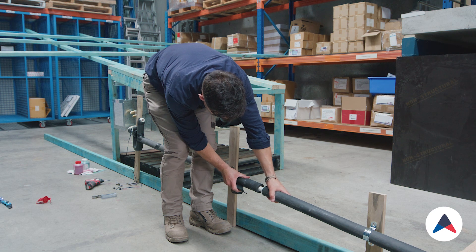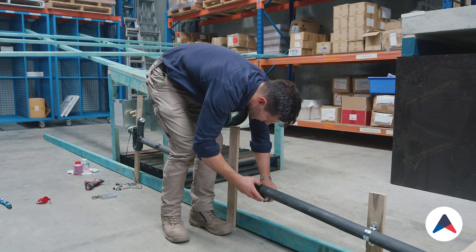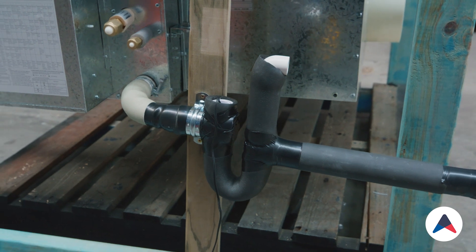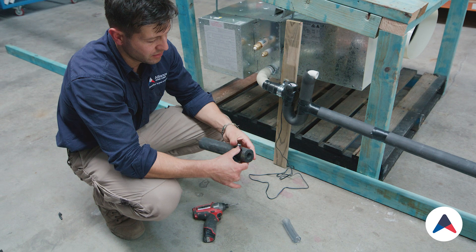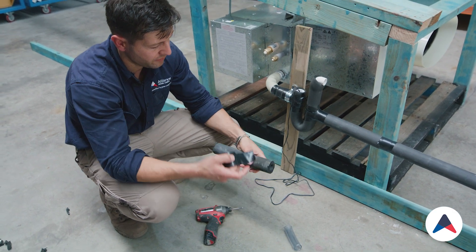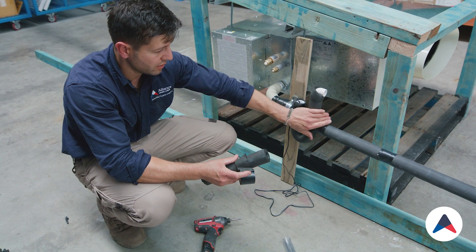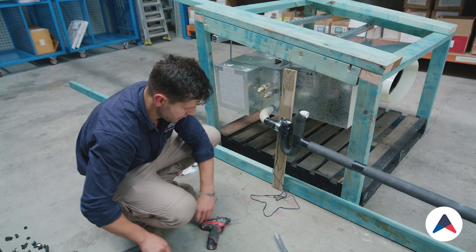There's a joint here that we want to make sure we put some tape around as well. Just to show how well this tape sticks to the insulation — if I put a little piece on here and peel it off, it actually tears the insulation off. So it sticks really, really well. Duct tape is really good on this insulation because it bites on so well.